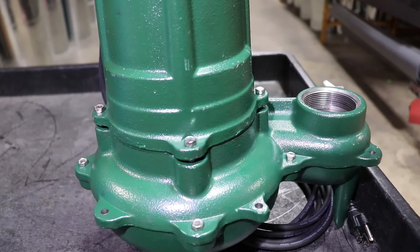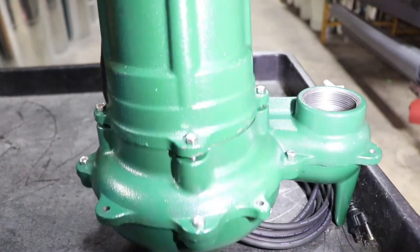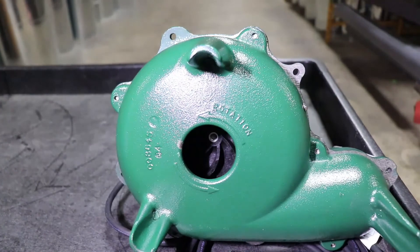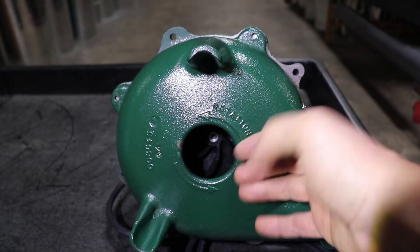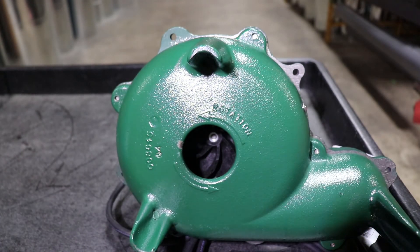One key feature on the sewage pump is the two-inch discharge. If we flip this guy around and look underneath, the impeller has a big opening in the bottom with a lot of free space between the bottom of the pump and the impeller. That means a sewage pump can handle a two-inch solid — two-inch discharge, two-inch solid.